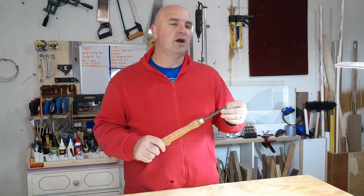Hello everybody, welcome back. You cannot see it on the video but it's a very cold winter's day. Thank you for joining me in today's video. I'm going to be making my own parting tool for the lathe.